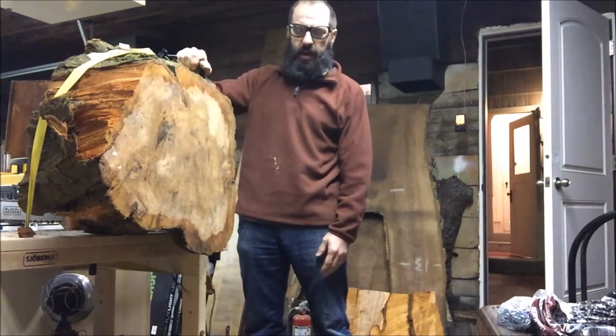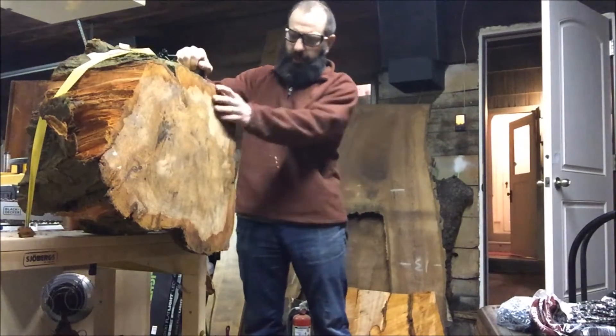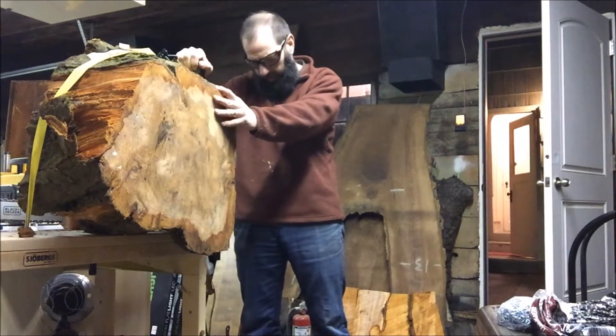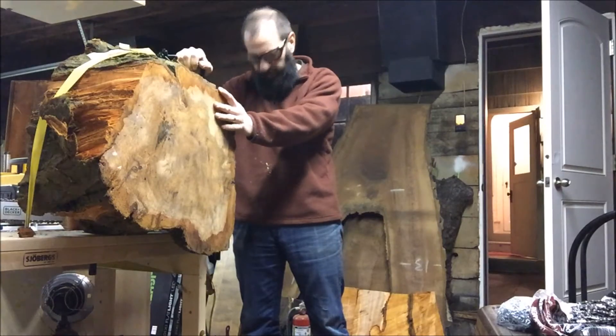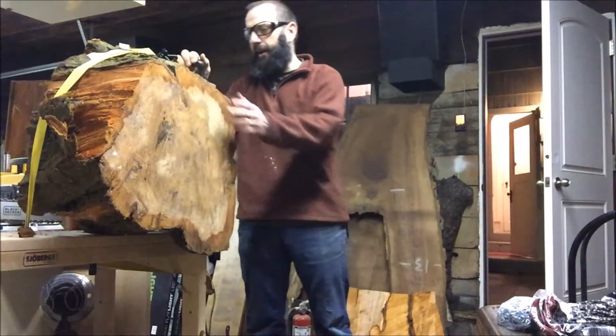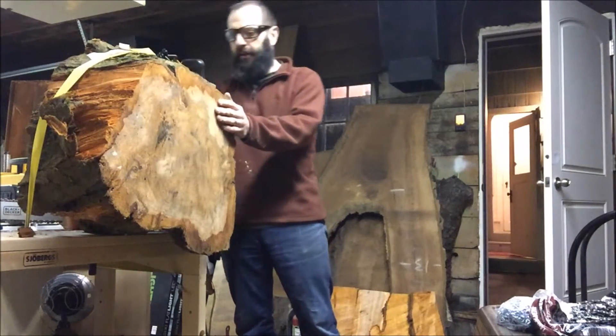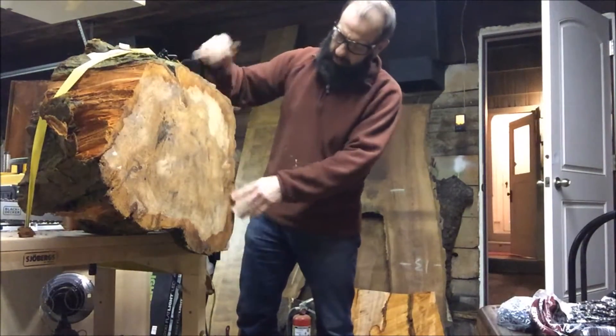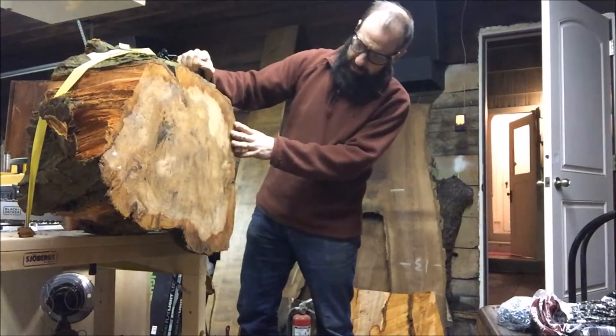This is my ratchet strap tied-out system for chainsawing — learned off Instagram, thank you. This is a log I probably could cut. I have other ones that I could cut the opposite way to make bowls out of.